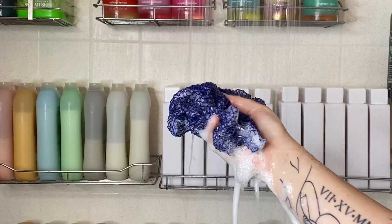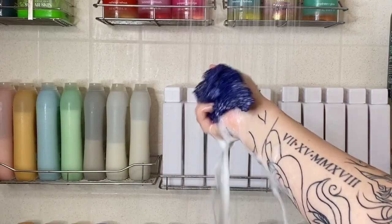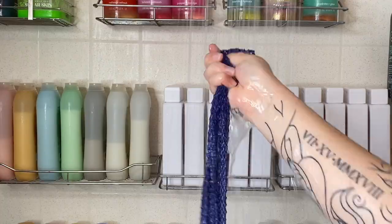Of course you can't forget your lower body. I did my legs off camera, I did my feet — not showing my toes. Then I just wash the cloth off and put it to dry.